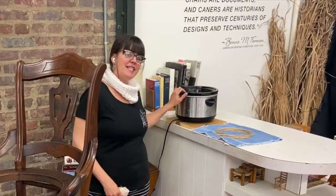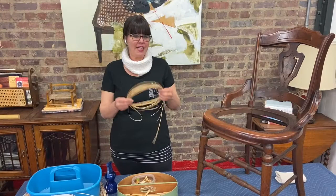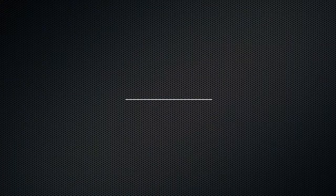I like to use this crock pot, set on warm with the lid off. You don't want to cook the cane — I just dunk it in the crock pot on warm for about five minutes. Then you should definitely weave it.